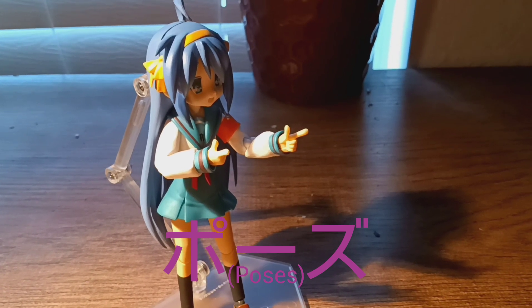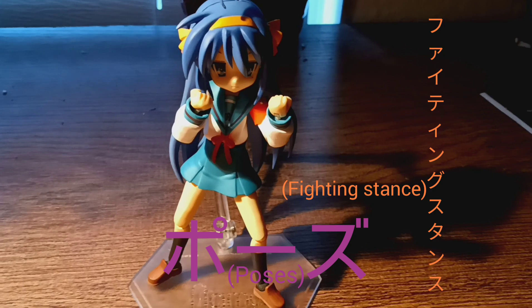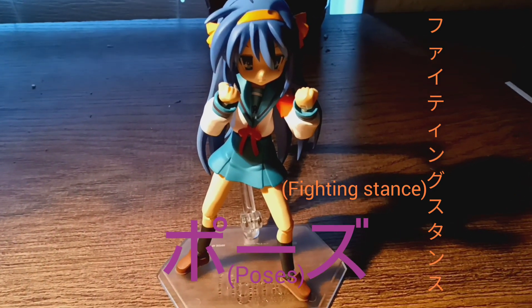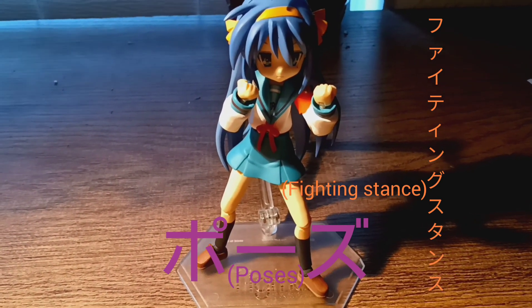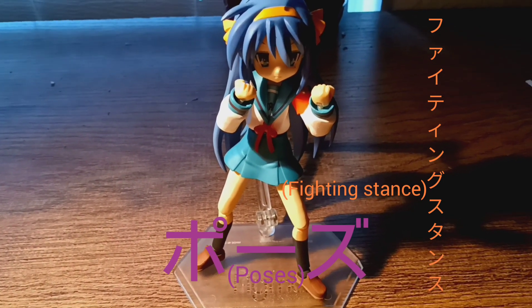This is her fighting stance. It kind of seems like she's gonna fight some gang, and because she has a school uniform she could basically be a delinquent — or she could fight any delinquents that messed with her.